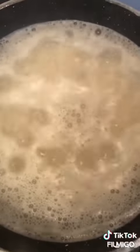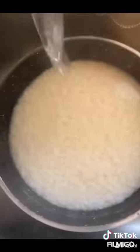Once it has boiled, you'll notice the starch, which is white in color. I bring that up and rinse the rice under cold water, about four or five times depending on the quantity of rice you're cooking.